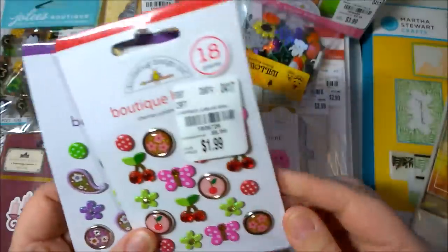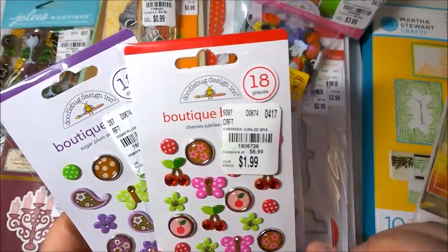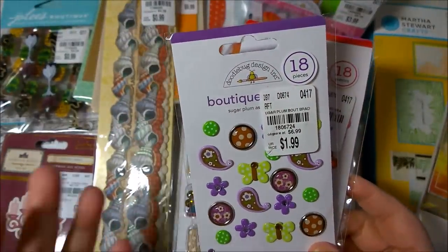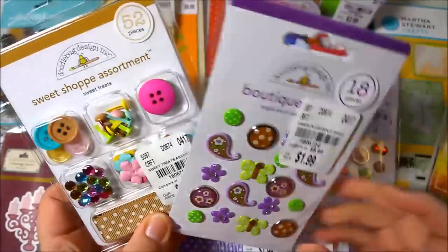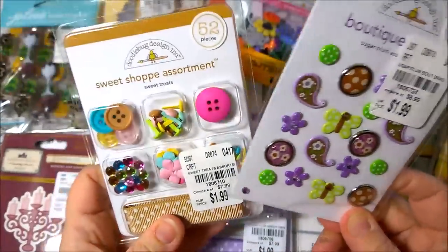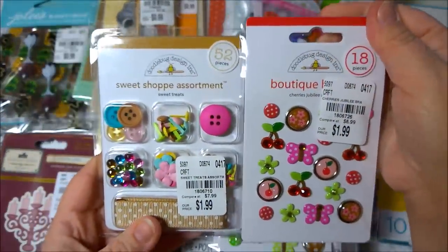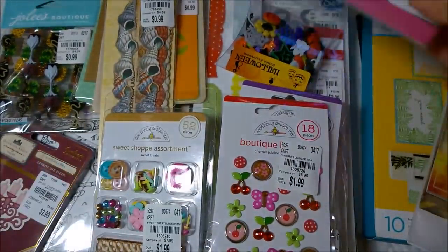I also got these little packages of brads, which I love adding to projects. This one here with the butterflies and cherries — I love it, it's very springy and summery. Then you have this one with green, purple, and brown, which is very pretty. I think if I put these two together I could come up with some designs that use both, because you've got the green and the brown that match. That's kind of why I like Doodlebug — the colors go together a lot of times.